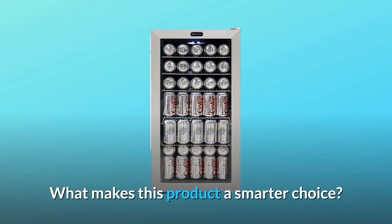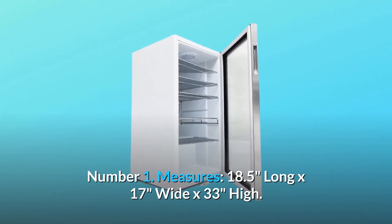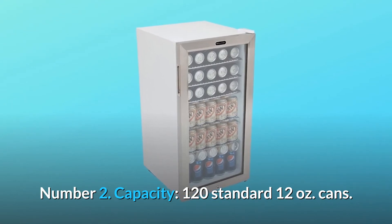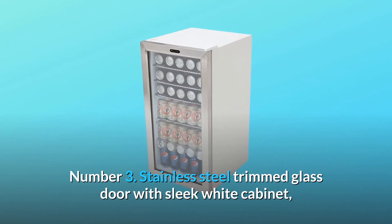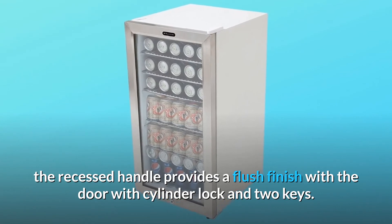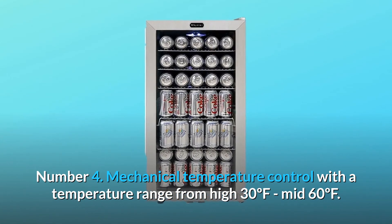What makes this product a smarter choice? Number one: measures 18.5 inches long by 17 inches wide by 33 inches high. Number two: capacity of 120 standard 12-ounce cans. Number three: stainless steel trimmed glass door with sleek white cabinet — the recessed handle provides a flush finish with the door, with cylinder lock and two keys. Number four: mechanical temperature control with a temperature range from high 30°F to mid 60°F.